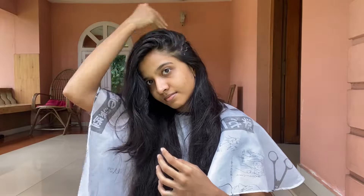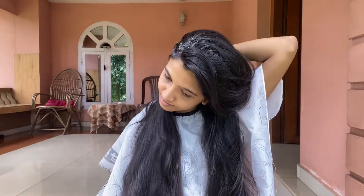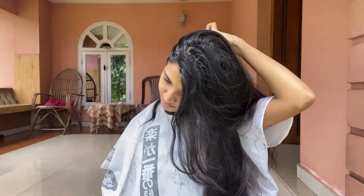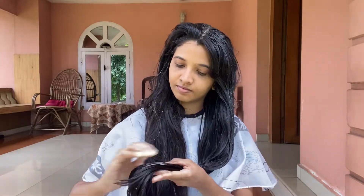Then apply the hair mask to the scalp and then apply along the length of the hair. Apply to dry and dull hair. Now apply the hair mask to the scalp and then apply through the dry hair.